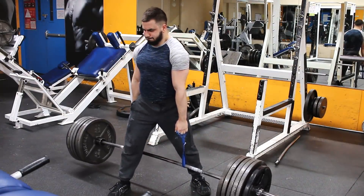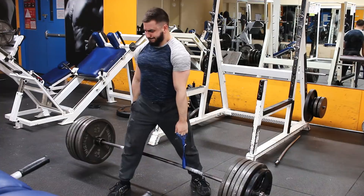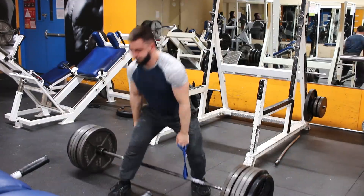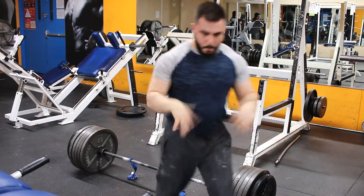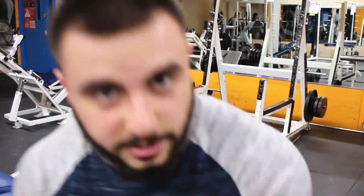Man, it hurts. That's just the main compound for the grip. After that, we're going to move on to some accessory stuff. So that's the Eagle Loop Deadlift — really, really taxing. That hurts. It's having a hard time closing. It really hurts. But that right there is going to build very, very good grip strength.